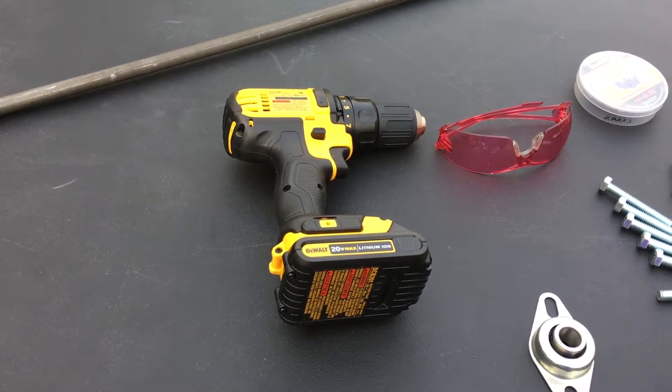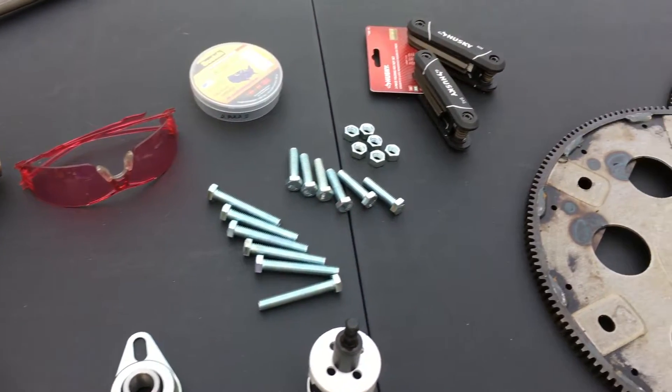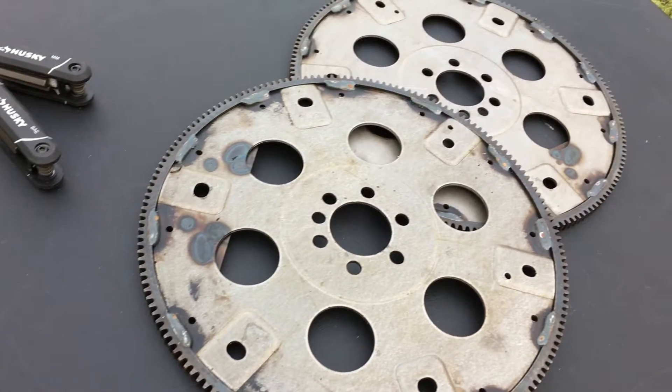We will now recreate the device in a larger scale and verify if the effects of torque still apply. In this experiment, we will be using a drill, safety glasses, a thin rod, two bearings, nuts and screws, a hole saw, tape, allen wrenches, and two flywheels.